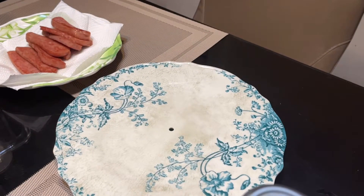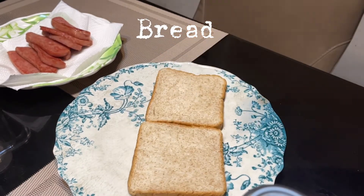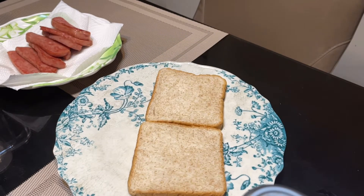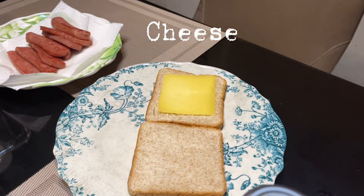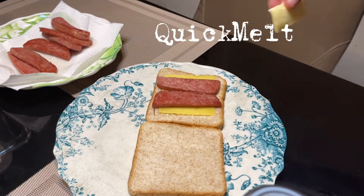And now we are going to assemble our sandwich. Of course, we need bread. Then, let's put the ingredients on it. What I'm using here is cheese. I don't like cheese. Just kidding. Then, let's put the spam on it.